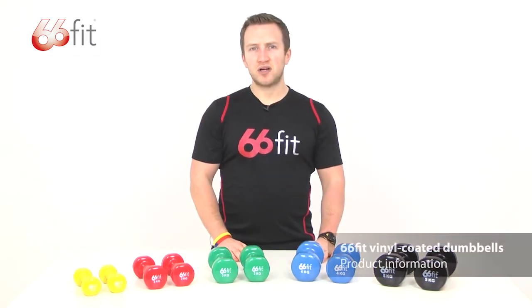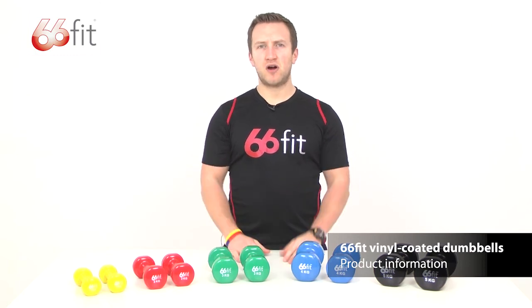These dumbbells are a fantastic product for any at-home workouts, or in a gym environment, or in a clinic.